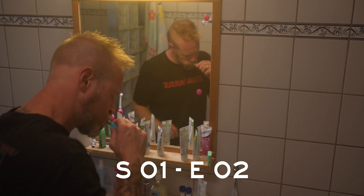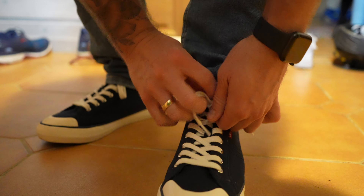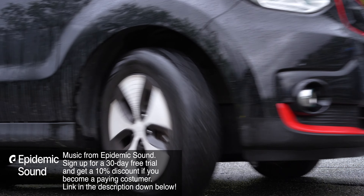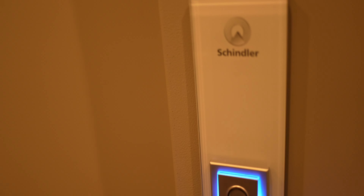Welcome to vlog number two. There's nothing like brushing your teeth in the morning. Let's go to work.